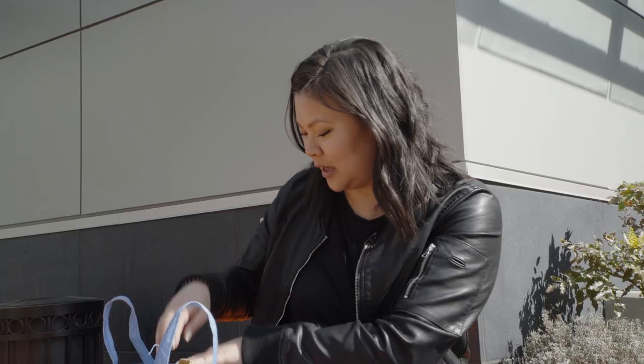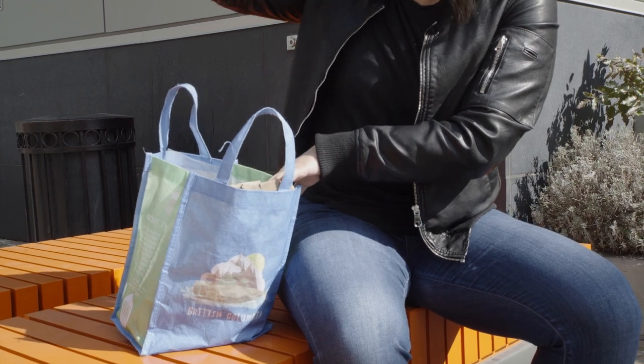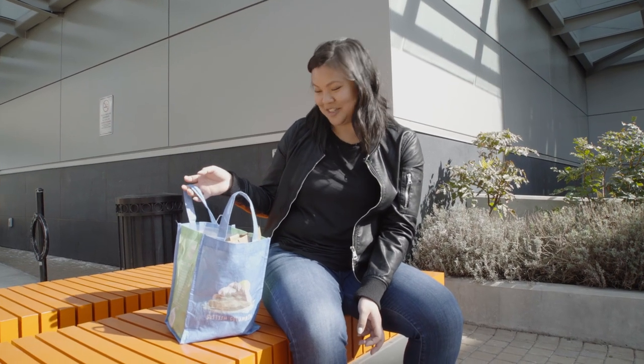So we have all our produce. We have our basil, we have mushrooms, we have garlic, we have green peppers, and our red onion. And we're ready. So we're making a pizza, and it's going to have all these good toppings on it.